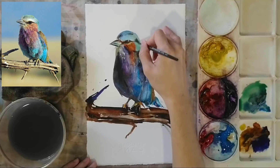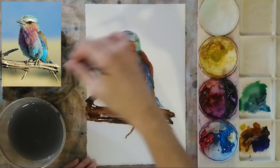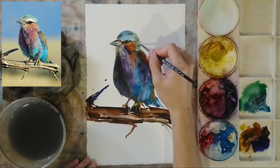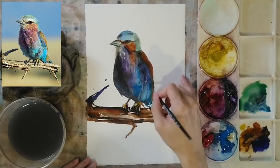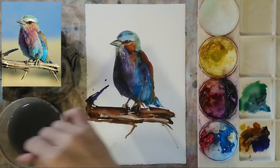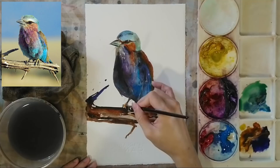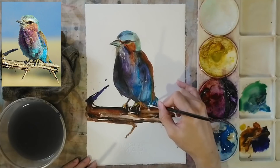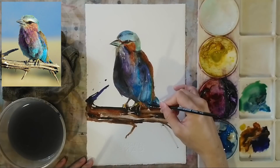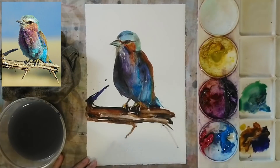We can see that the bird has come out well using all these different color transitions. We combine different colors, and using a few strokes of the brush we can depict the darker areas, the feathery texture, and also the white gouache that depicts the lighter areas of the bird. We're coming to an end for this lesson.